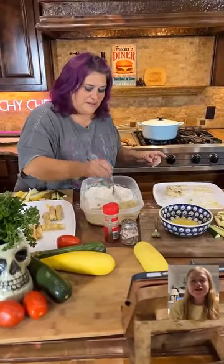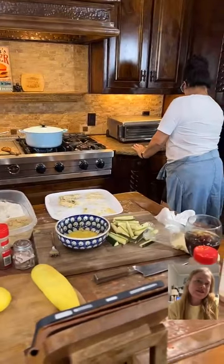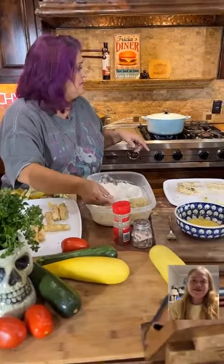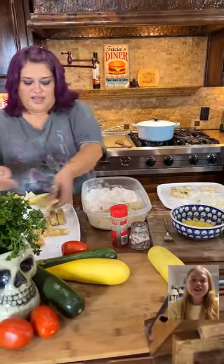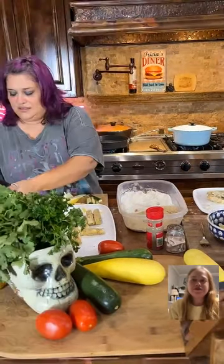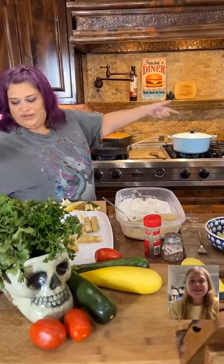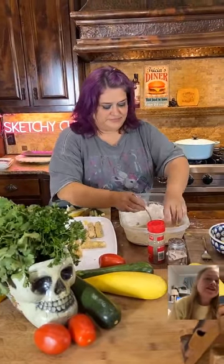Y'all are just breading up your zucchini now. How are you going to do it — are you going to bake them or fry them? She's going to air fry hers, and I'm going to oil fry these ones. I have an oven on the wall over here, but it's going to air fry in my little air fryer.